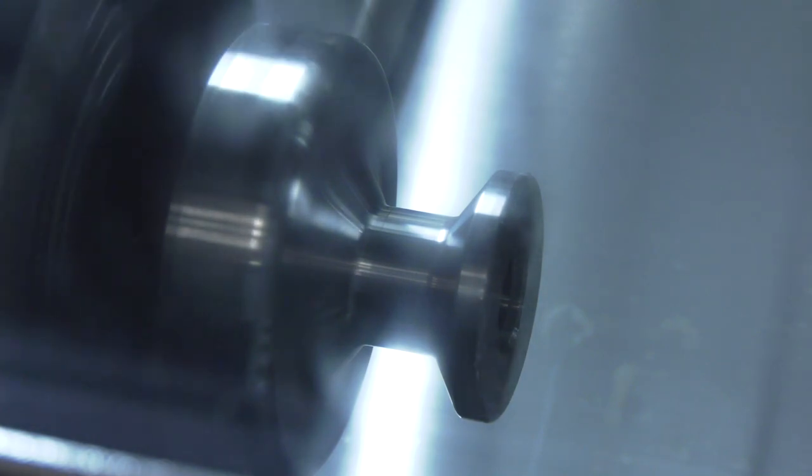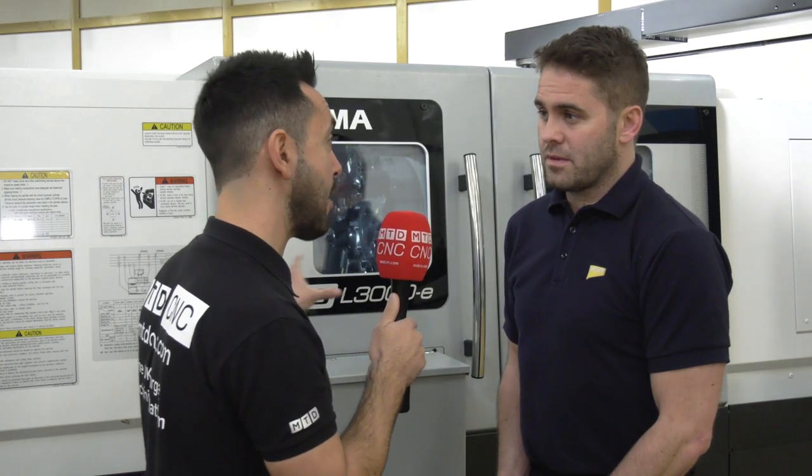Bison has been well renowned in the past for manual scroll chucks, but now they're entering a new arena with the power chuck range. Do you believe they'll be a great success here in the UK and around the world? Definitely — they've got very high quality, very rigid, very robust, but still affordable. That's the big benefit really.